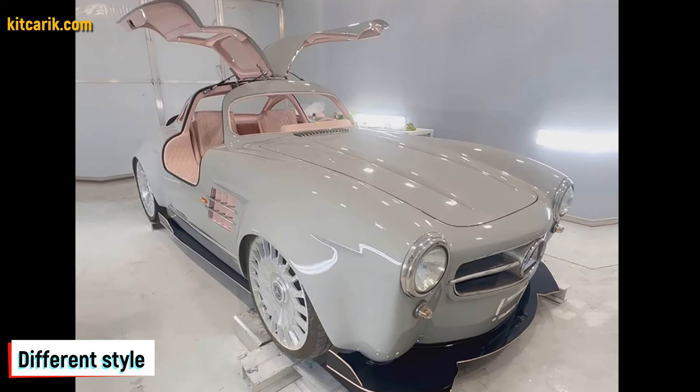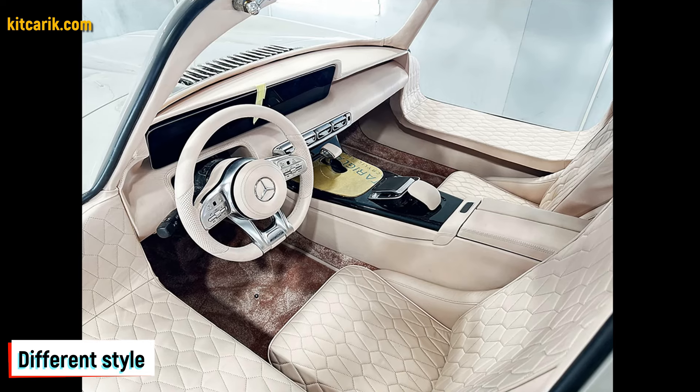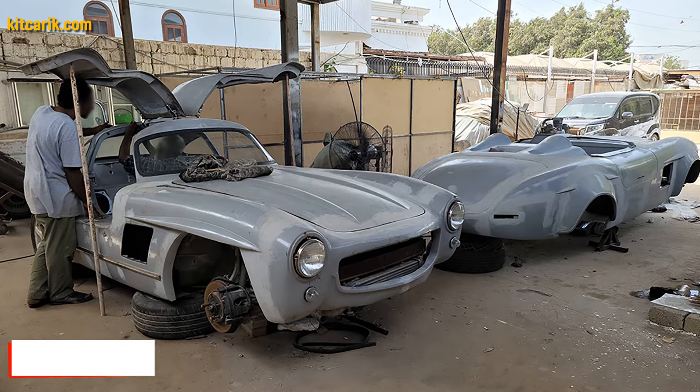The most important thing is to make the body. Many of my clients make this without any experience.